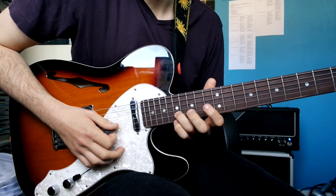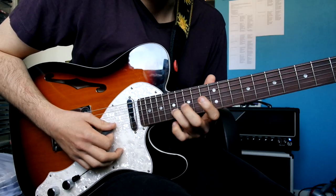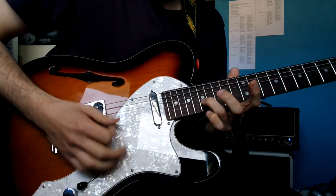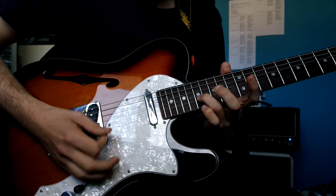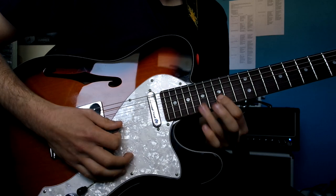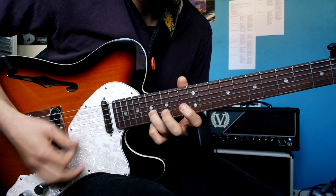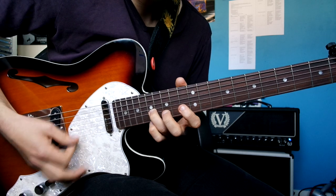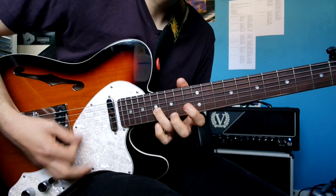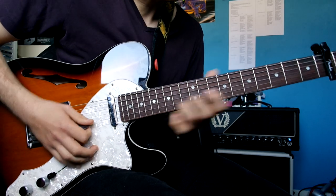So once we've got up to this 15th, 17th, whatever fret, I'm getting my pinky tucked in underneath every now and then. So I'm going open. Then you're going to go like this — that's on the B string. Tapping my pinky down there. So this is what we've got so far.